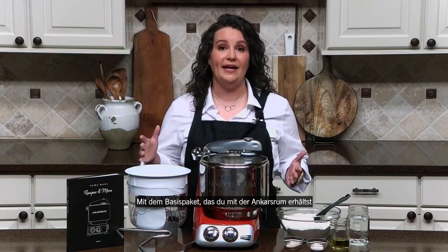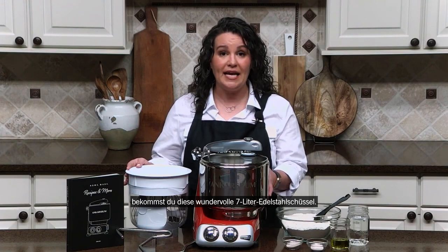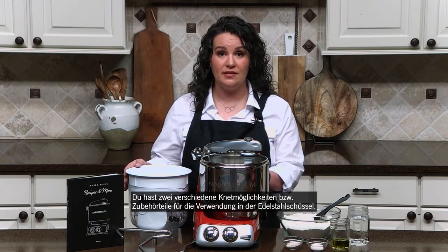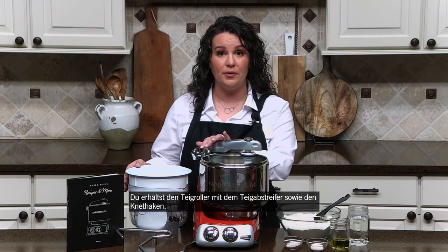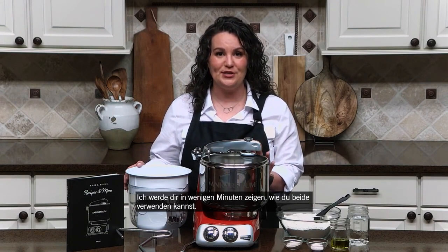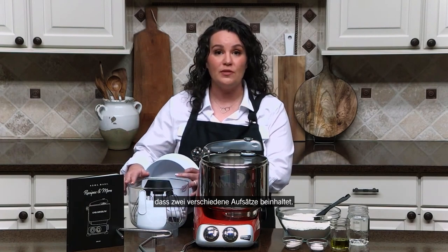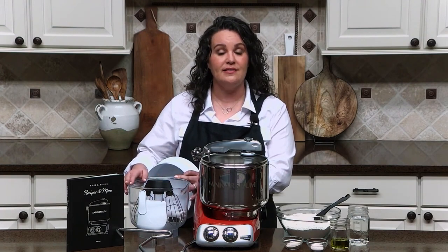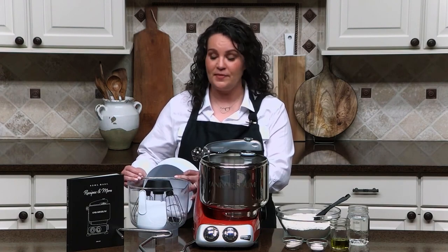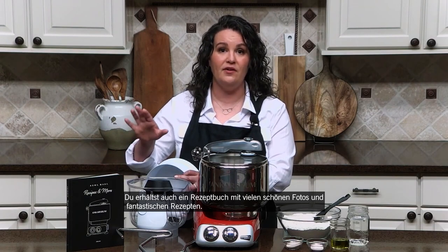For the basic package that you get with the Ankishroom, you're going to get this amazing seven liter or eight quart stainless steel bowl. You're going to get two different mixing options and mixing tools to use in the stainless steel bowl. You're going to get the roller and the scraper, and you're also going to get a dough hook. You're also going to get this Triton plastic double whisk bowl system that includes two different sets of beaters, a set of multi-wire balloon whisks, as well as single wire cake beaters. You're also going to get a recipe book with lots of beautiful photographs and fantastic recipes.